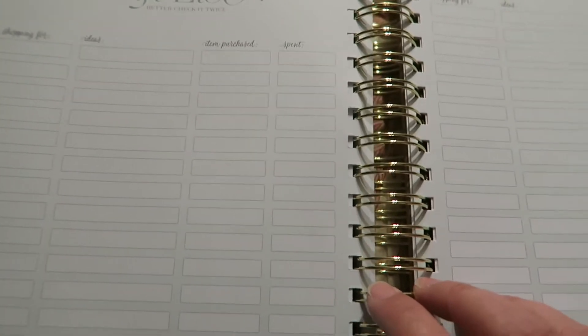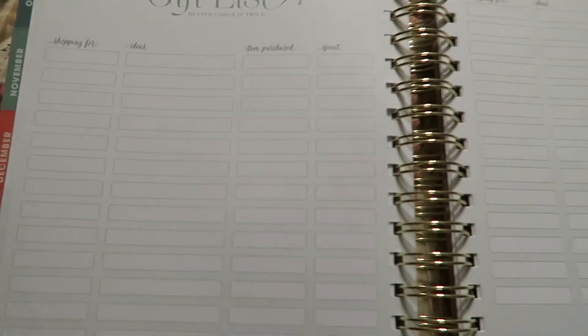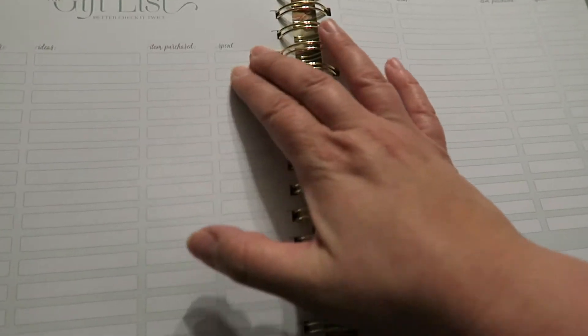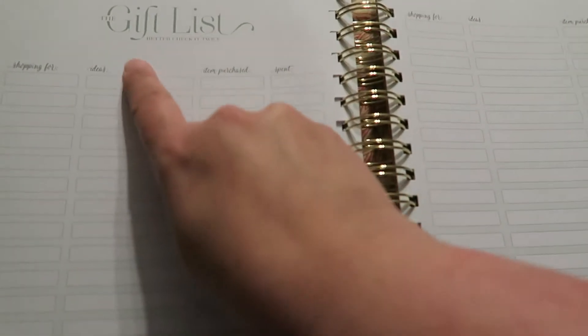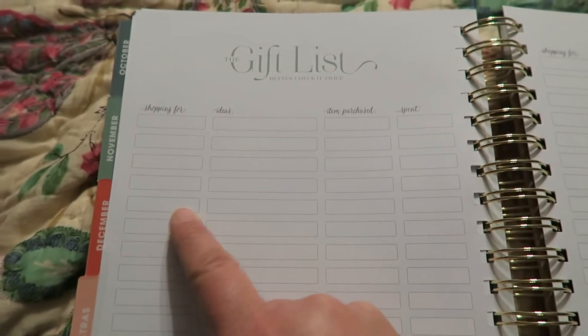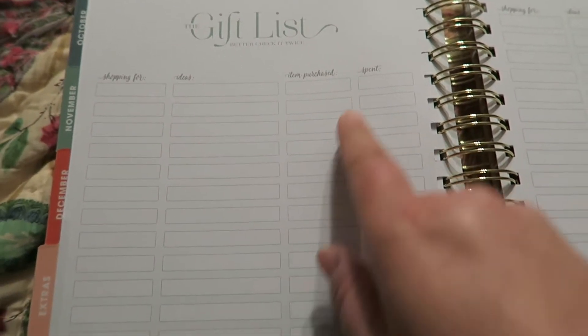This next section I'm excited to use for next Christmas. I don't think I'll use it for birthdays — I think I'm pretty much going to use it for Christmas stuff, as that's the main thing I buy gifts for other than the kids' birthdays. It has the gift list — 'better check it twice' — and then shopping for ideas, item purchased, and how much you spent for each.